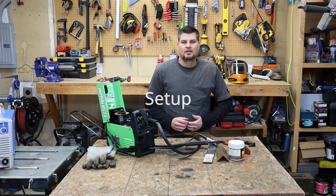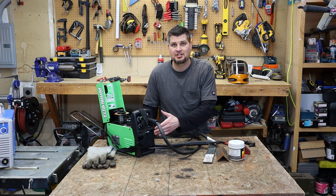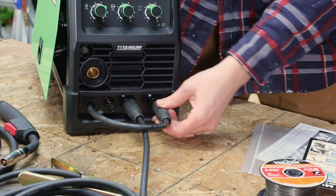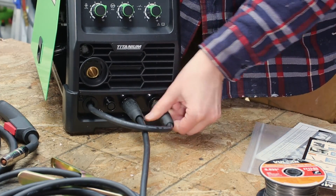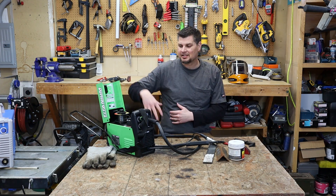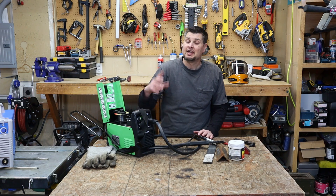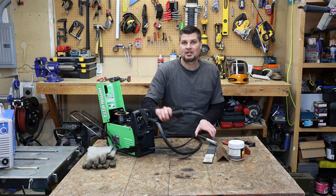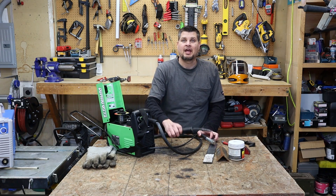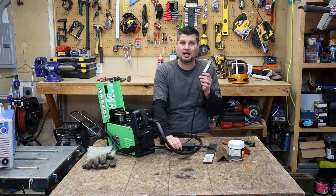If you picked up a machine where you can change polarity, remember that with flux core welding your electrode needs to be negative. If you have a flux-core-only machine it's already set up correctly. If not, you can go through and change what's positive and what's negative — all machines with that ability let you do that.